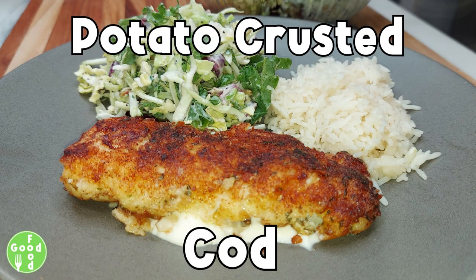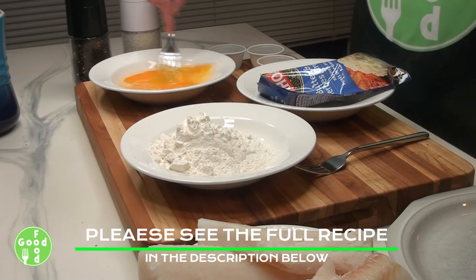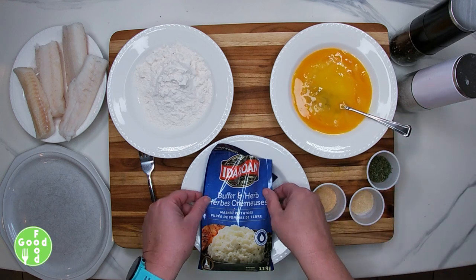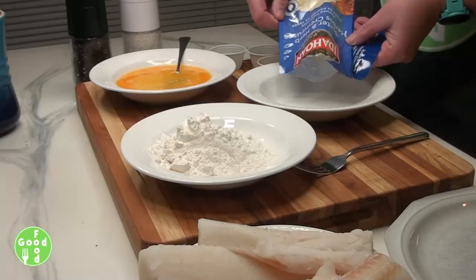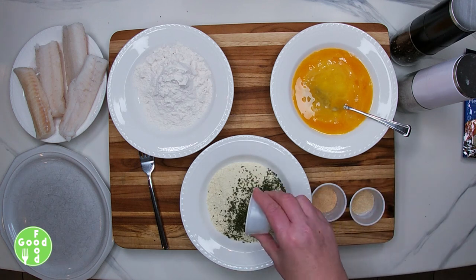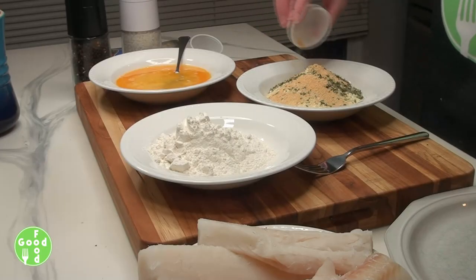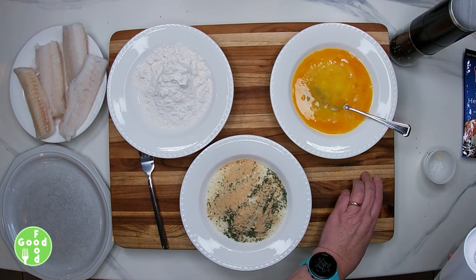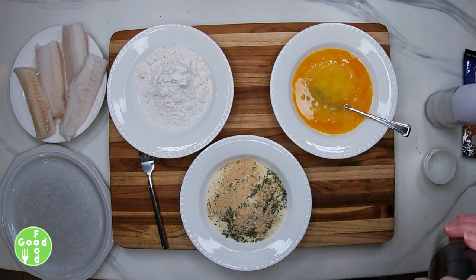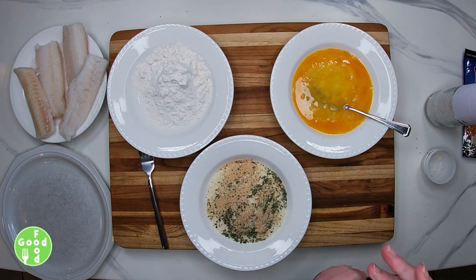Today's recipe is potato crusted cod. We're going to scramble up our eggs, and we have a plate of flour. Then we're going to add our potato flakes to another bowl and add some dried parsley, some onion powder, some garlic powder, and some salt and pepper just to your liking. Then we'll mix that together.